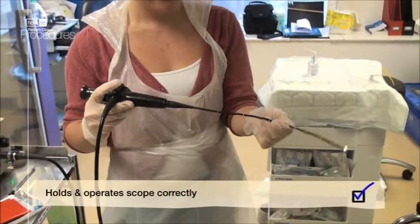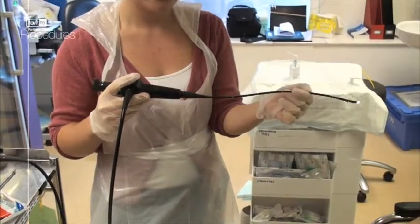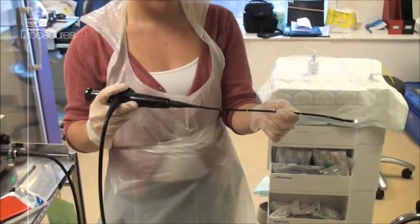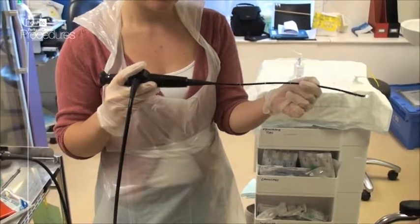Hold the eyepiece and controls in your dominant hand and the remainder of the scope in your non-dominant hand. Your index finger can be used to move the scope tip up or down. By rotating the scope and moving the tip up or down, you can direct the scope in any direction.